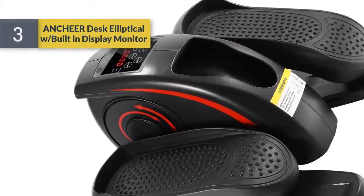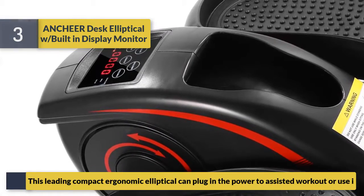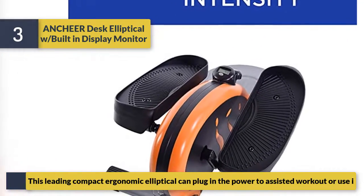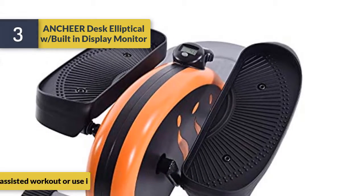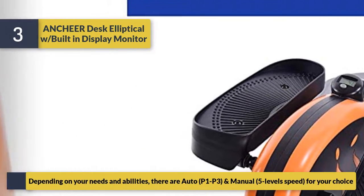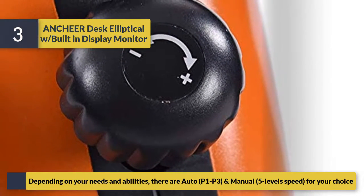Number three is the Ancheer Desk Elliptical with built-in display monitor. This leading compact ergonomic elliptical can plug in to power to assist your workout, or use it unpowered depending on your needs and abilities. There are auto programs P1 to P3 and manual five-level speed settings for your choice.